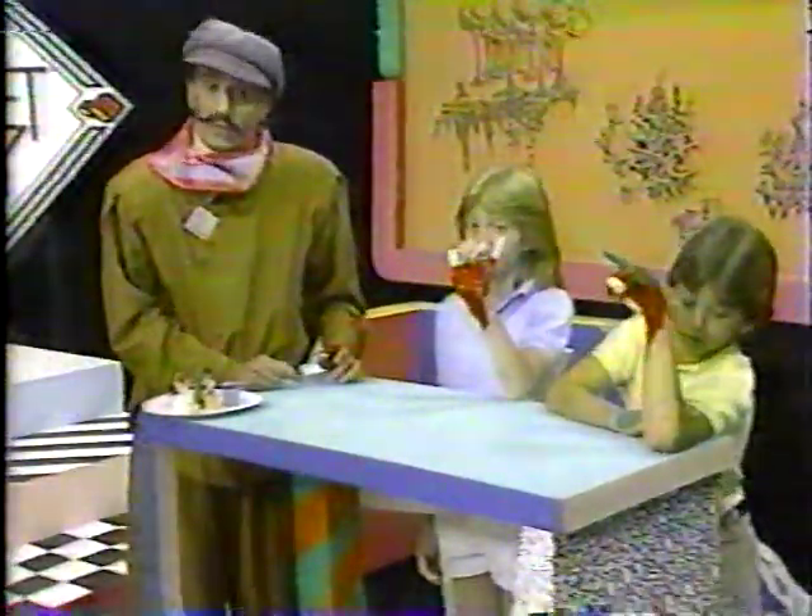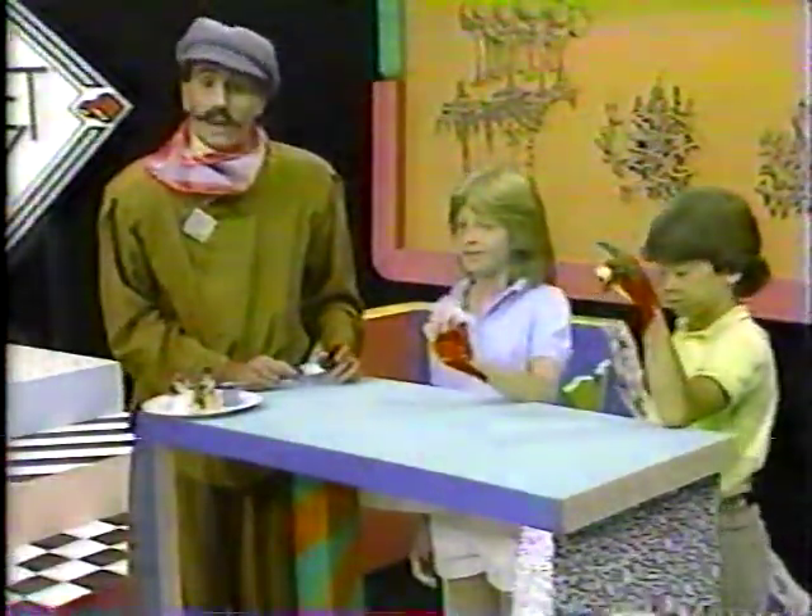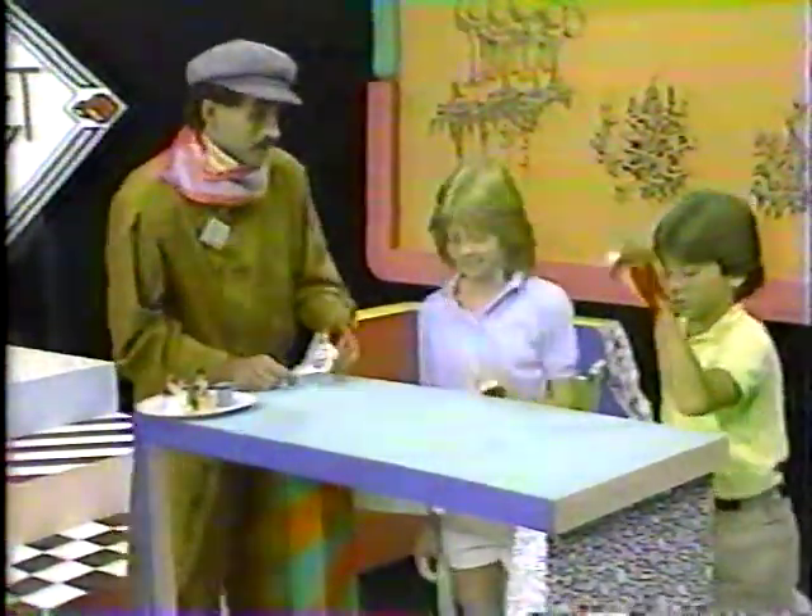We're going to show you what we've done with our puppet hands in a puppet show. Ready? Places. Curtain.